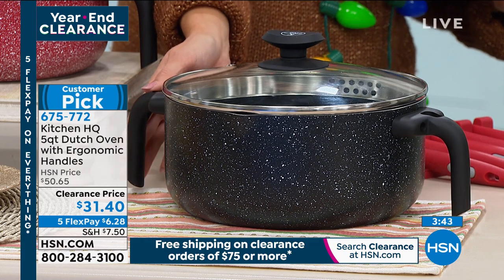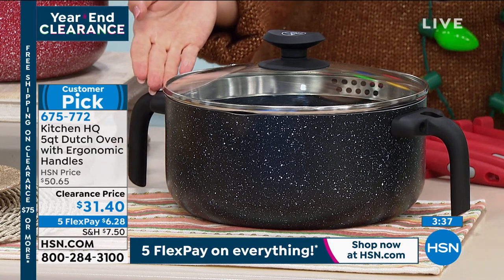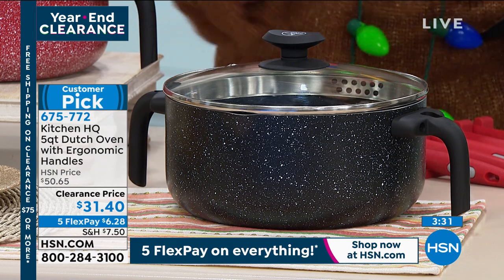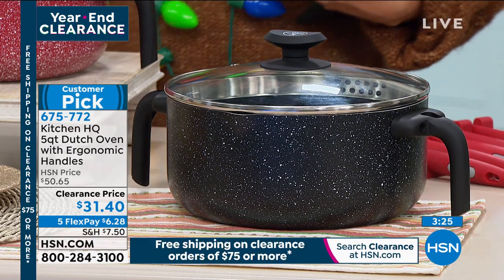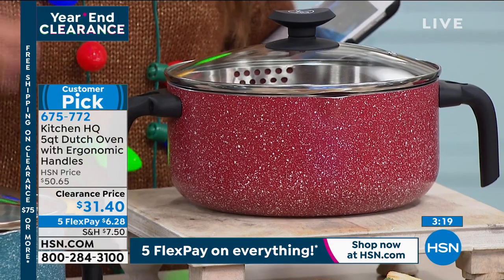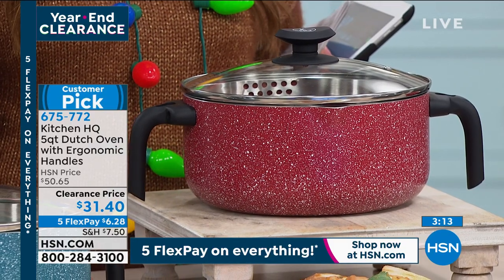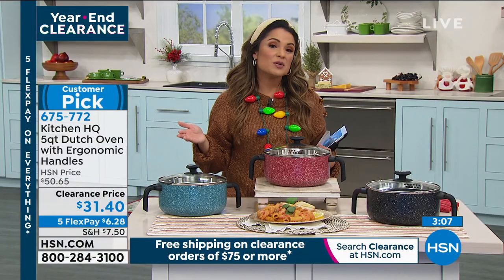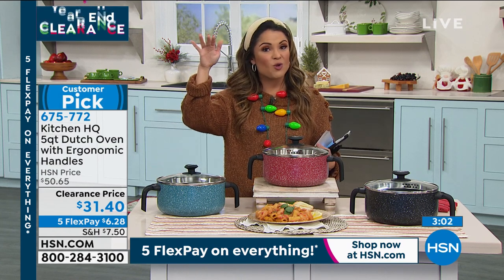The ergonomic handles are one of the biggest things about this — they're nice and big, they stay cool, and they're easy to hold on to. When you've got something heavy in a five quart, you want to be sure you can hang on tight, especially if you're straining pasta. Marked down from $50 to $31 and change — with FlexPay it's $6.28. Once you spend $75 on clearance, it all ships for free, and you can come back later and pick up another clearance item since you've already met the threshold.